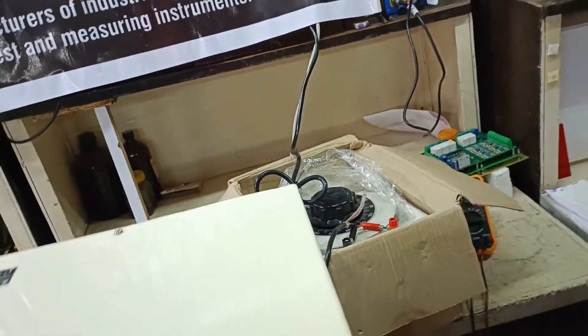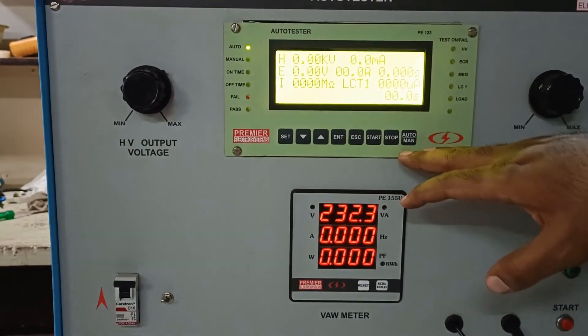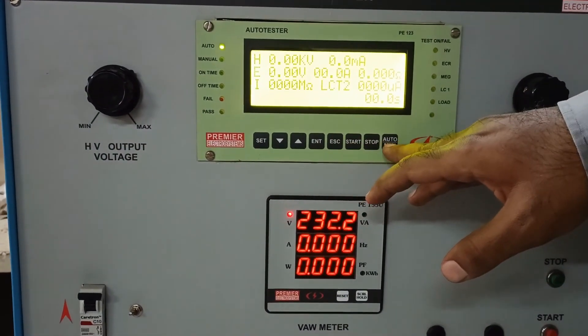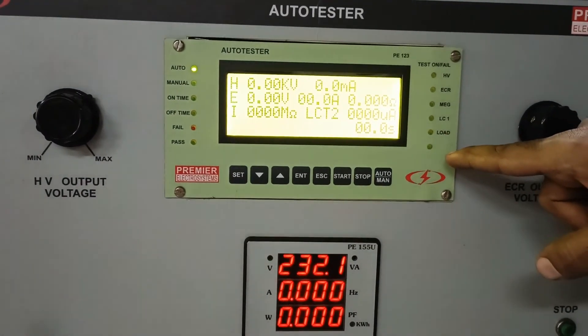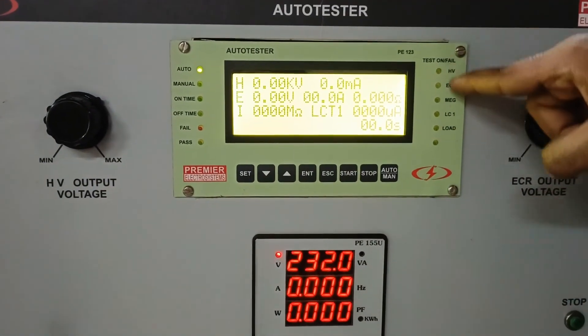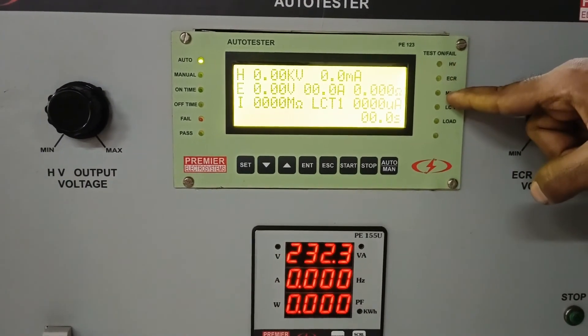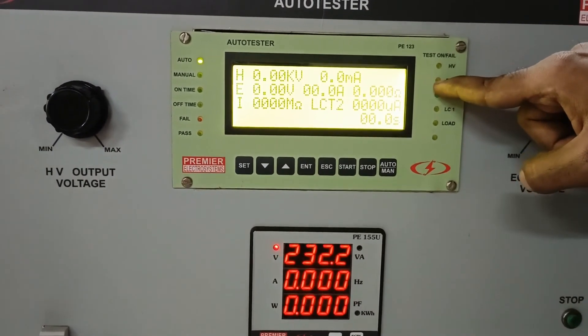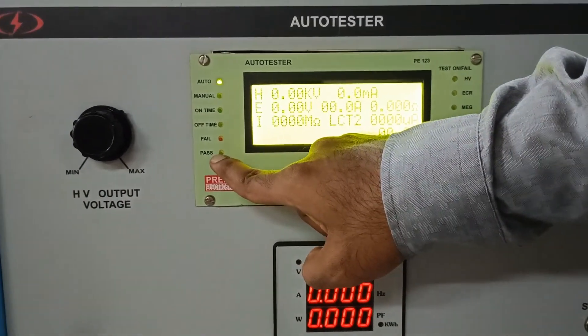It is supplied with a dimmer as per the requirement of the customer. This automatic test panel also has a manual mode in which the user can select either one of the tests to be done. In automatic mode, all these tests will be done one after the other for the set time, and whichever test fails will be shown by the flashing LED. If all the tests are passed, it will show a pass over here.